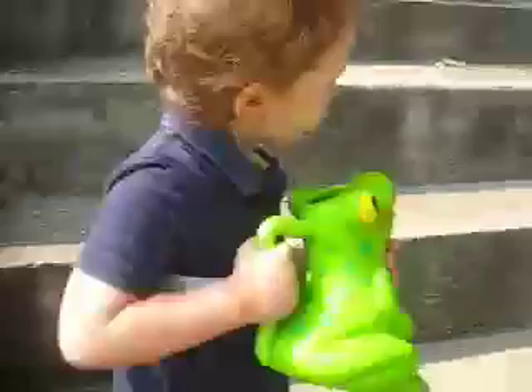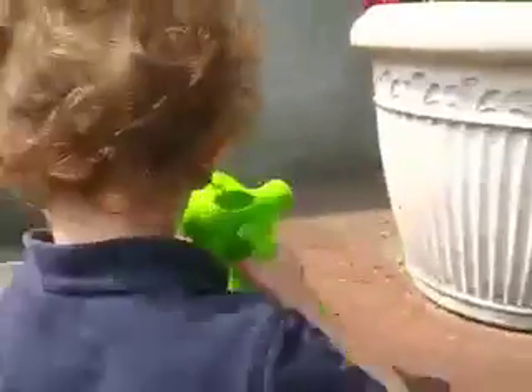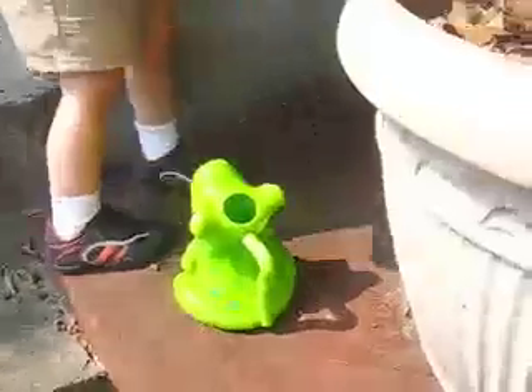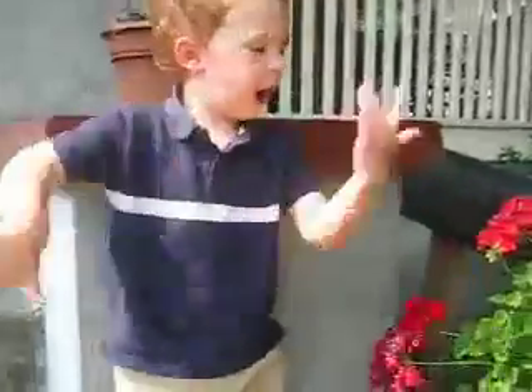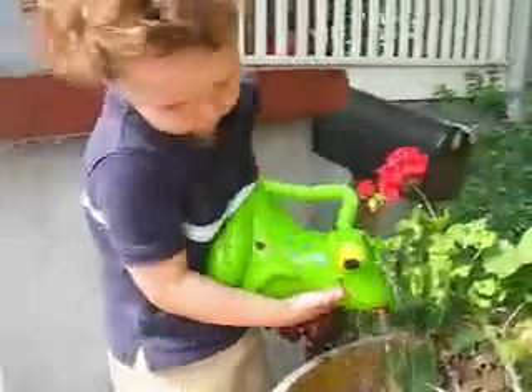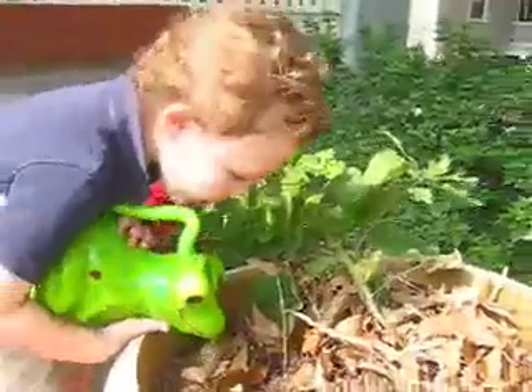So I took my watering can and said, who needs some water? And I walked over and saw this plant of mommy's, so I set my bucket down and climbed way up high on the step — it was kind of dangerous. Then I cleaned off my hands real good, picked up my froggy watering can, and started pouring the water on that plant. I thought I was all done.